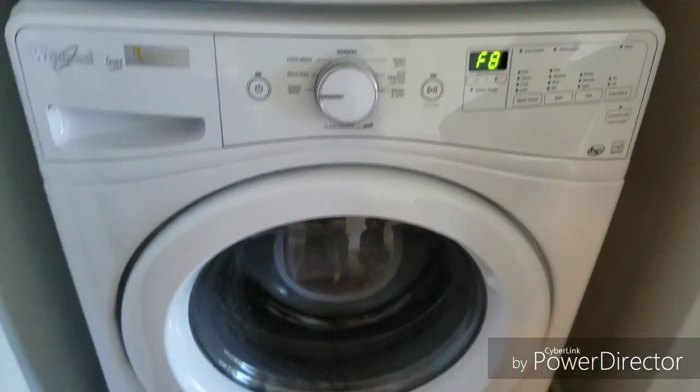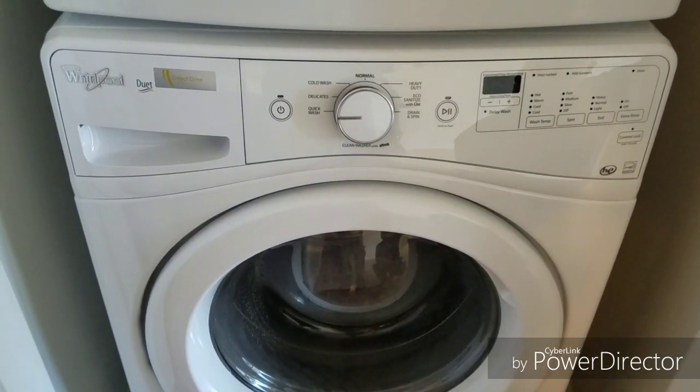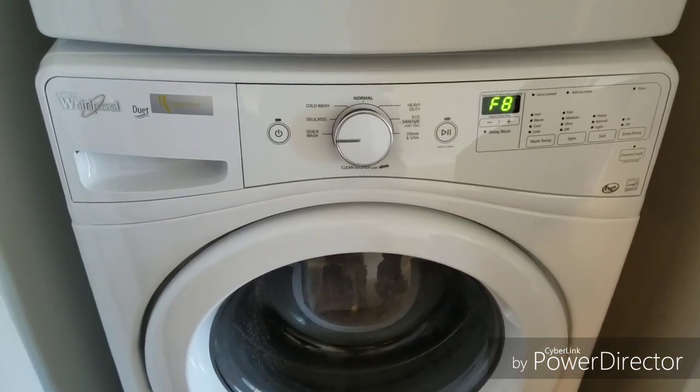More than likely there's no water turned on at this washing machine, or there's a clogged water valve that needs to be cleaned out, which you can fix by going to the back of the washing machine.